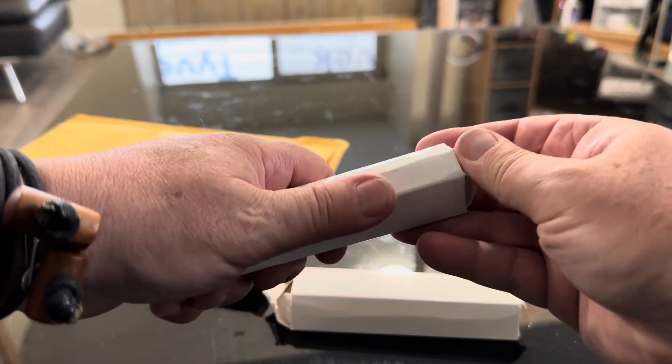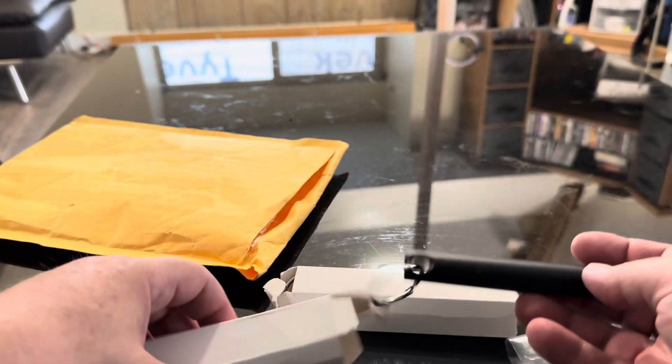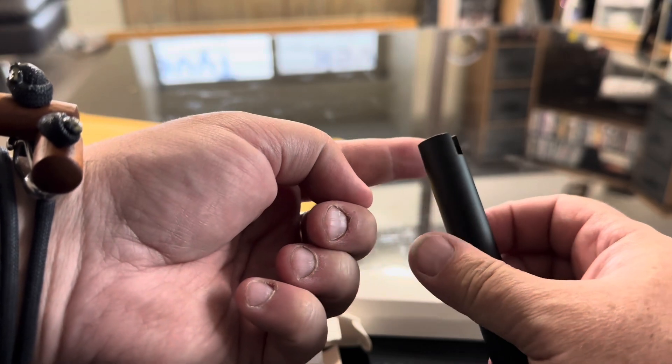These are kubatons — they are masked as gas shut-off valve key things. It says 'gas shut off key.' I don't know if they'll make it through the airport or not; we'll find out. They are pretty cool looking.